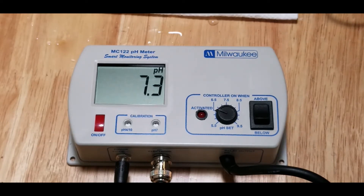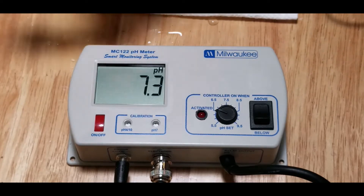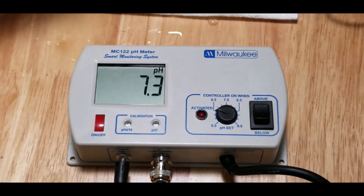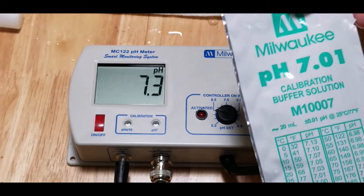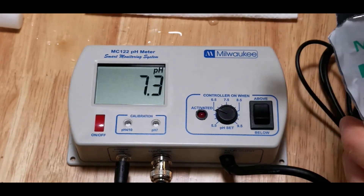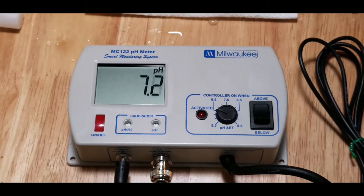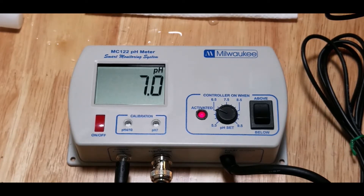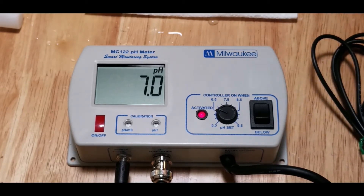The probe is connected. It was in a solution that I assume was somewhere around 7.0 when they shipped it, so now I'm just going to open up this container and put the probe in there and let it sit for a minute. As you can see it was pretty well calibrated right off the bat, but that gives me peace of mind. They also recommend that you calibrate these once a month — I do it about every three months or so. So that was good on the 7.0 reading.